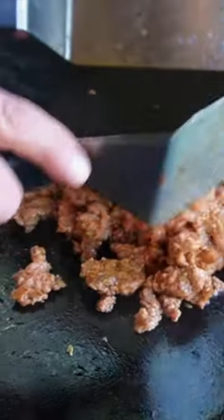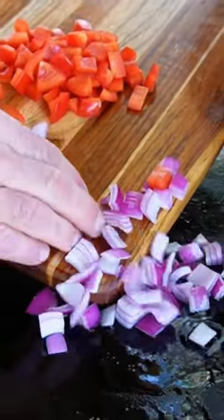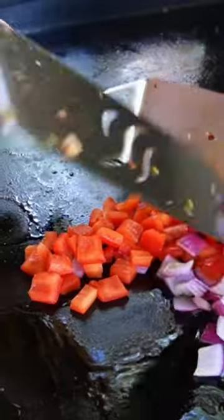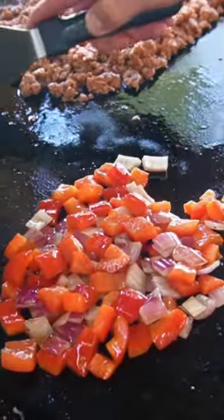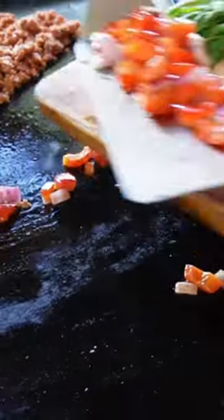Then that garlic is going to start to cook up. Along with the sausage, I have red onion and red bell pepper. I just want to cook this up a little bit, and you'll start to notice that garlic turning color. Don't want to overcook the onions and the bell peppers.